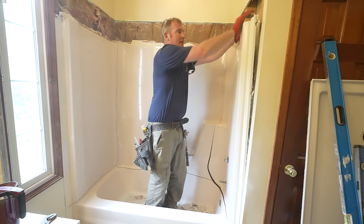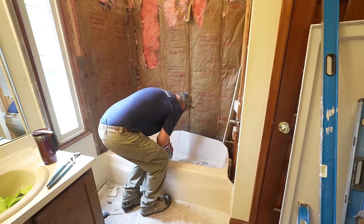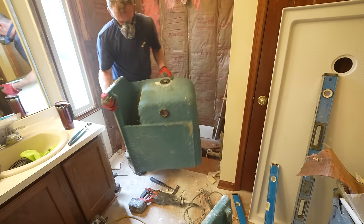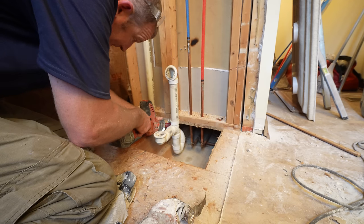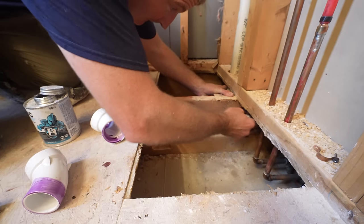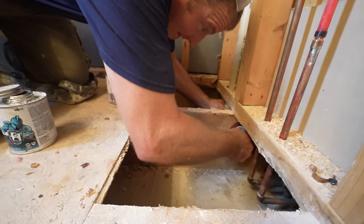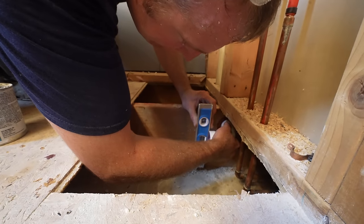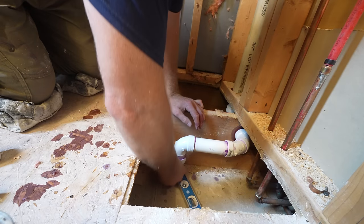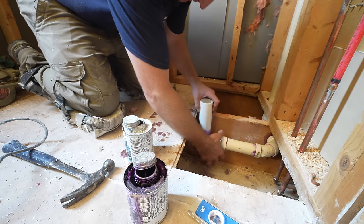At this point you can basically just pull this out. We've got glue on this, and you put this in, level the trap arm, and then we'll cut this down after we get the pan in.